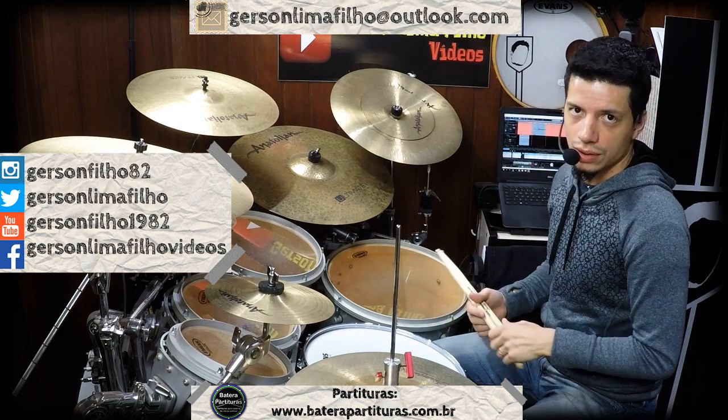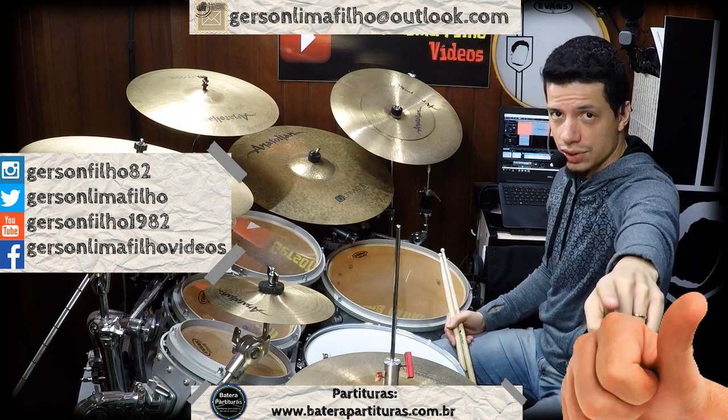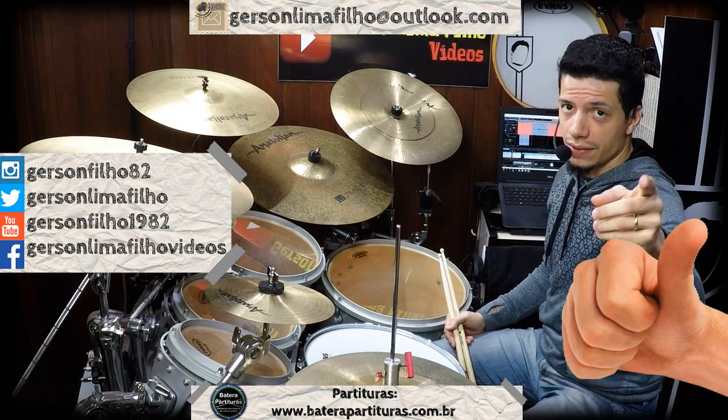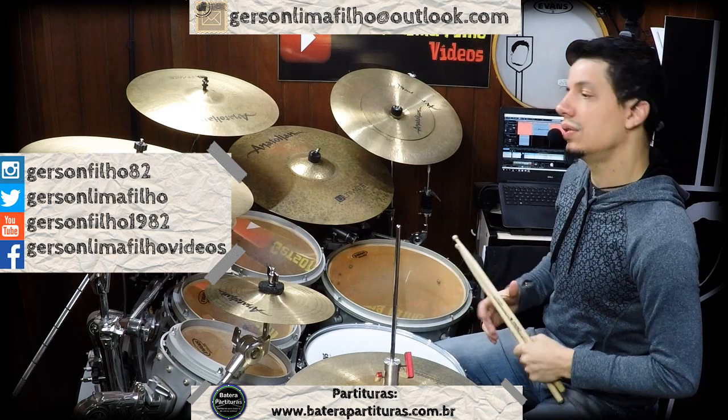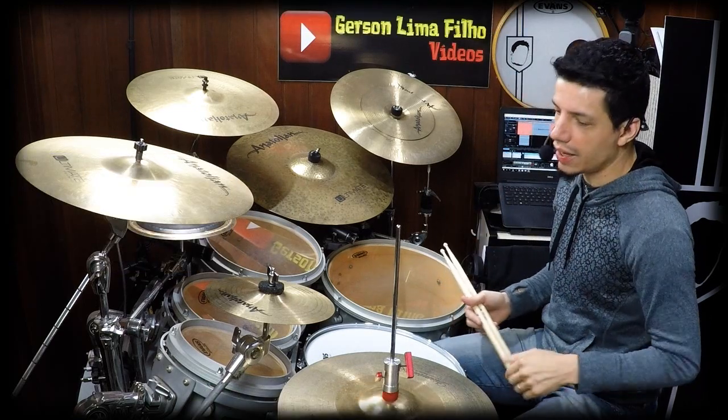Não só no Funk, como explorar outras coisas também. Antes de mais nada, deixe seu gostei, não se esqueça de se inscrever no canal, que é muito importante aqui pro canal. Ajuda a fortalecer. Então já deixe seu gostei e vamos lá!